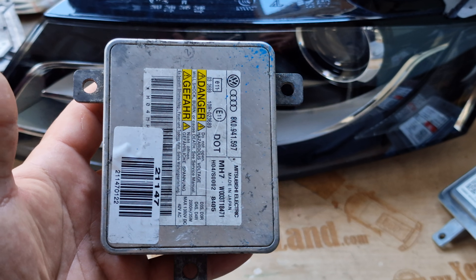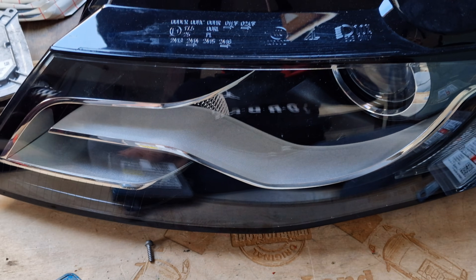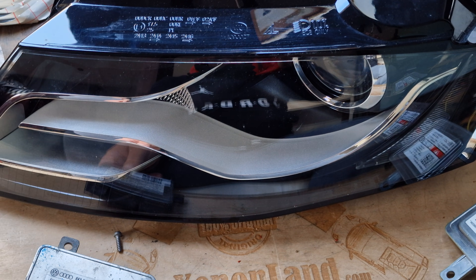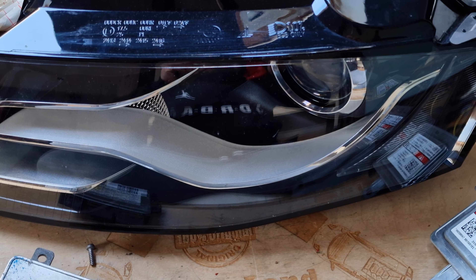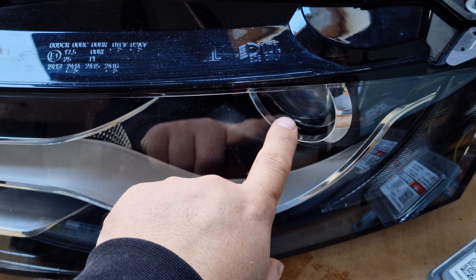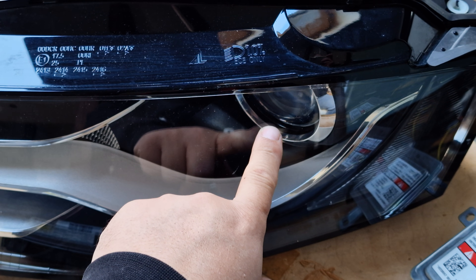Hi guys! In this quick video I will show you the xenon ballast of your Audi A4 B8 xenon headlight. By the way, these headlights are bi-xenon construction — that's to say your low beam and your high beam are at the same projector, which is equipped with a D3S xenon bulb type.